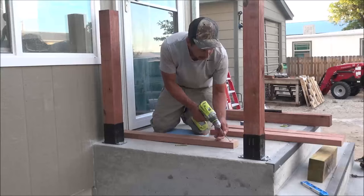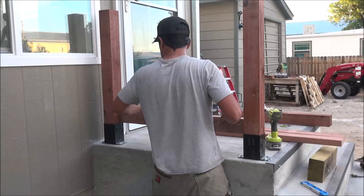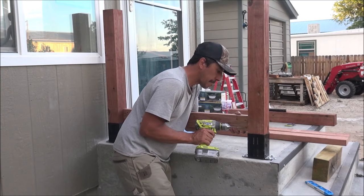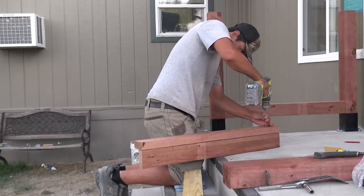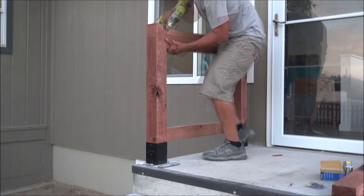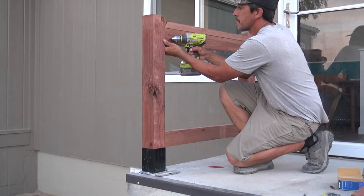Now it's time to install the cross members and top rails. I kept this a simple design so even a beginner can do it. The inside distance between my two posts is 35 inches, so I cut three 2x4s at 35 inches each. I attach the bottom cross member first by toe-nailing three-inch exterior screws at an angle, mounting the board just above the bracket and flush to the inside of the posts. For the top rail, I attach two 2x4s together — one upright and one sideways on top — using four three-inch exterior screws evenly spaced. Then I mount the top rail one inch down from the top of the post.